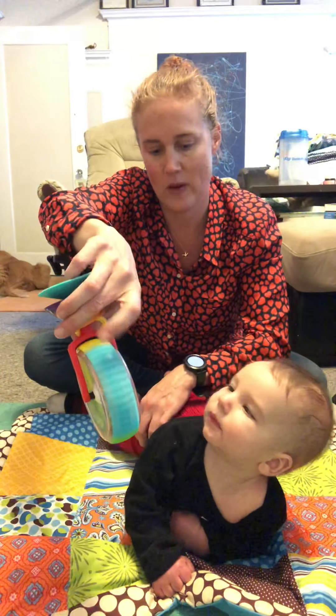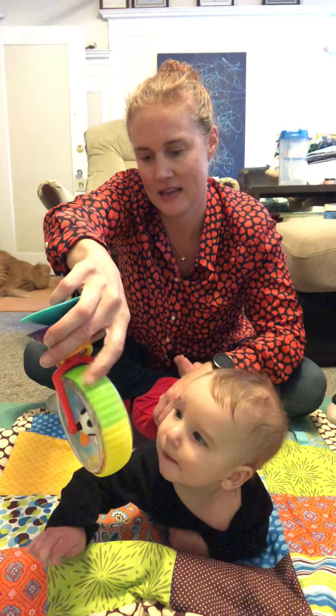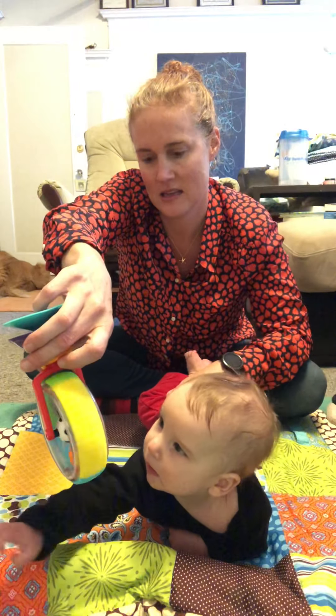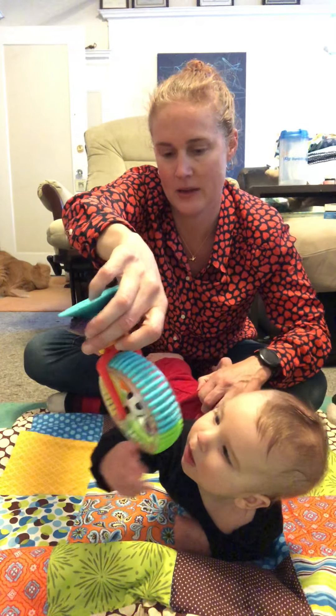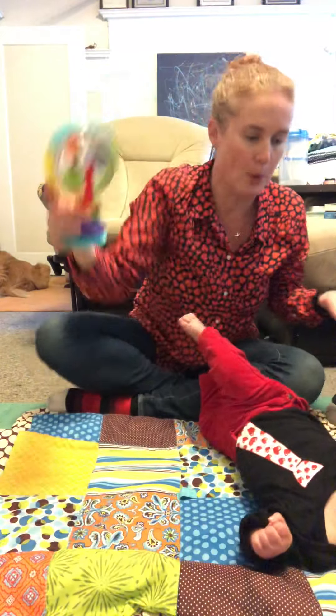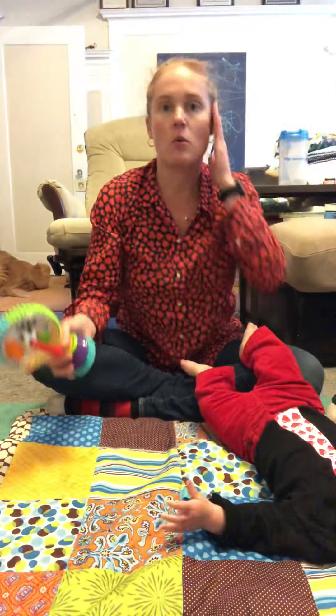Those are his righting reactions kicking in, so his righting reactions are actually getting in the way. I'm helping at the hip here — and boom! Good job, good job.